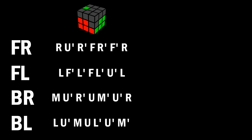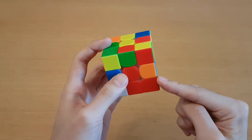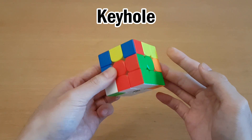I only showed one particular case, but make sure you can mirror this between your left and right hand. Depending on the situation, there may be better options. If you have an unsolved slot next to the corner, then what you can do is keyhole, which is replacing the corner with an unsolved corner, and then moving this edge in, and moving this back.